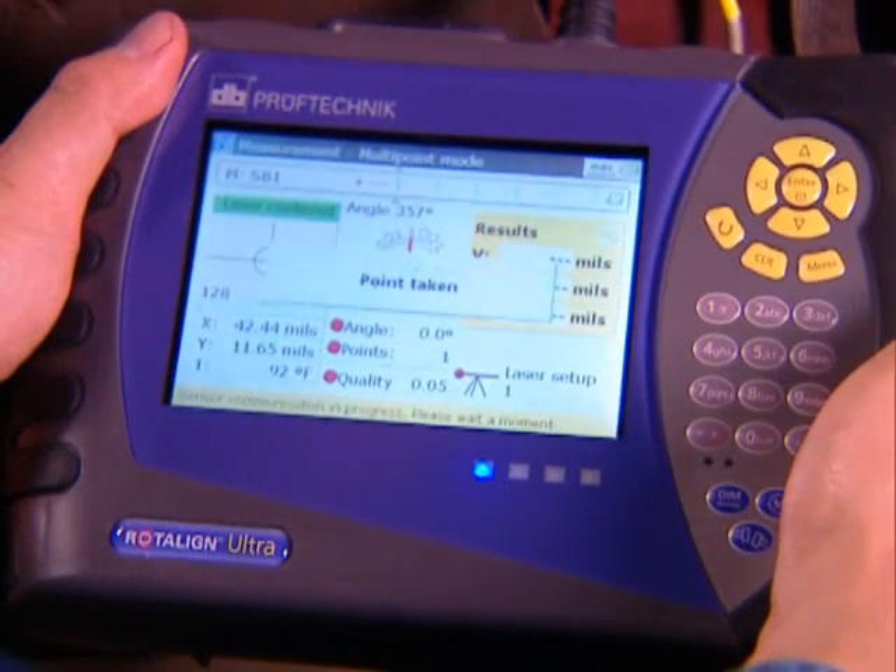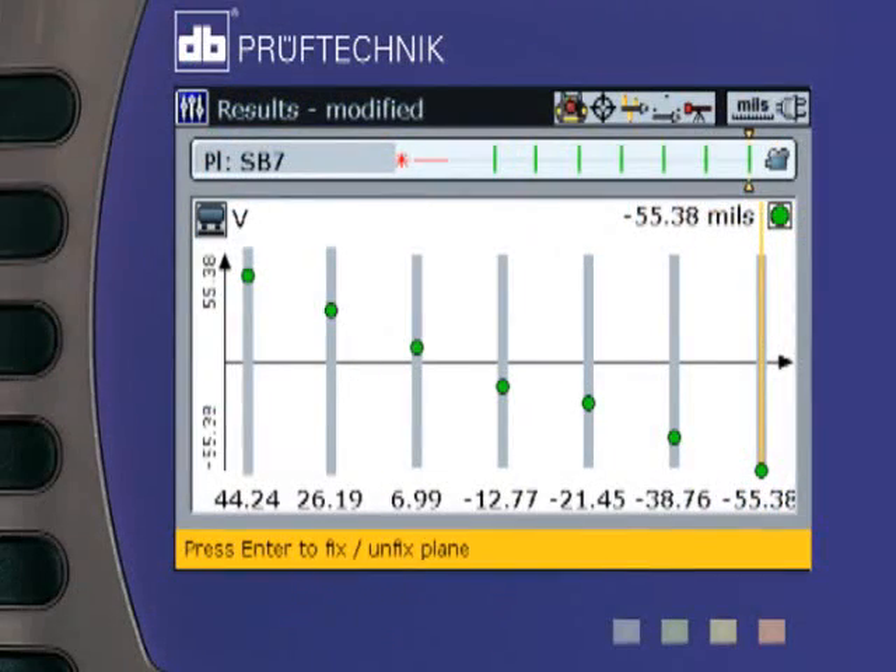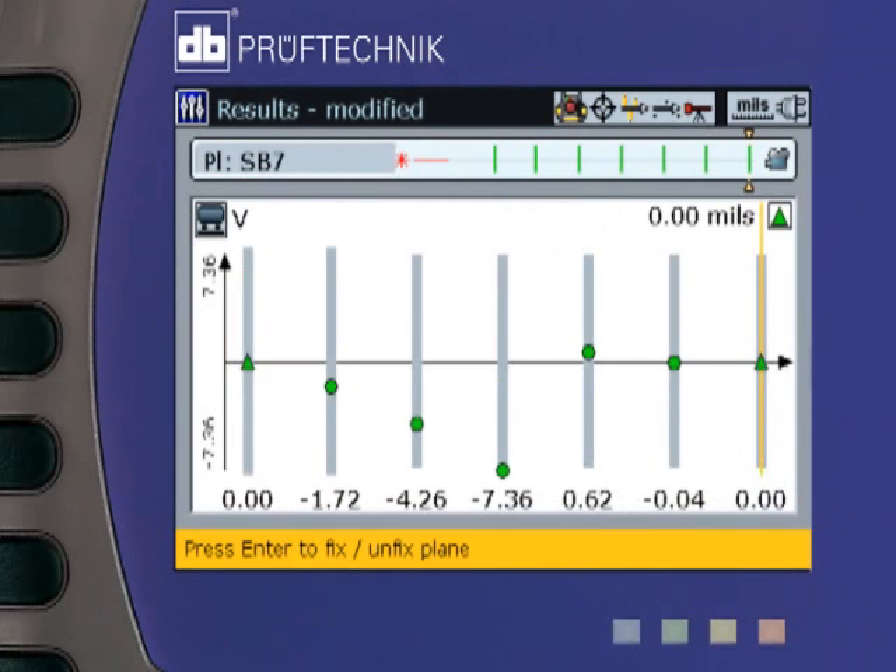Results may be viewed in several formats: as raw data with respect to the laser reference line, as the offset of any bore with respect to a center line between any two fixed points, or as the offset of any bore with respect to an optimized center line through one or more fixed points.